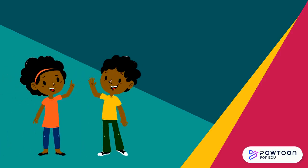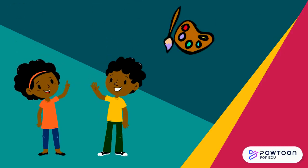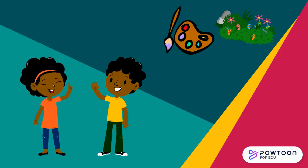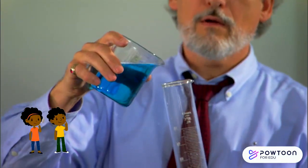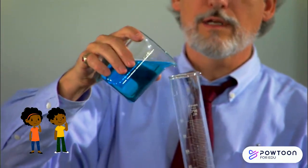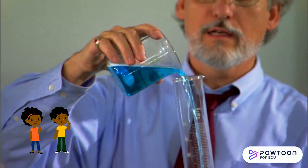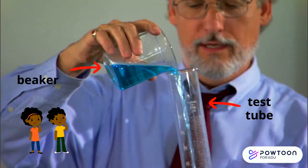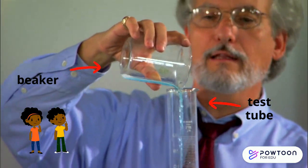Good morning friends! My name is Elise and this is my twin brother Tommy. We love to create and explore and try all types of new things. Our favorite is experimenting. Would you like to do an experiment with us? Oh wow, Elise, check out this scientist — it looks like he's pouring some liquid from a beaker into a test tube. This looks so cool! What type of experiment do you think we should do?